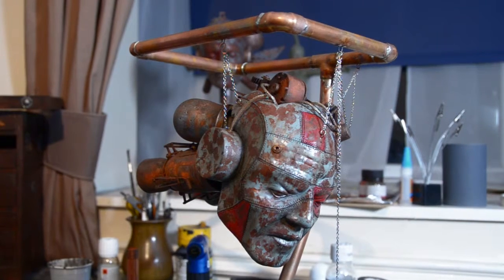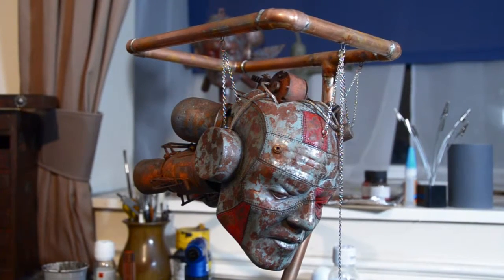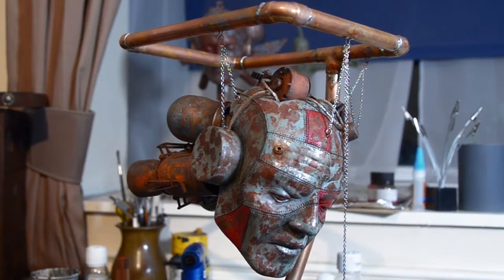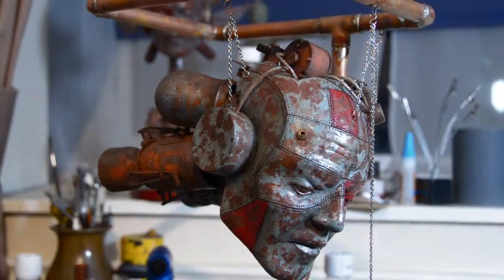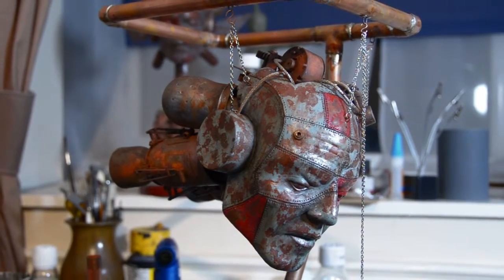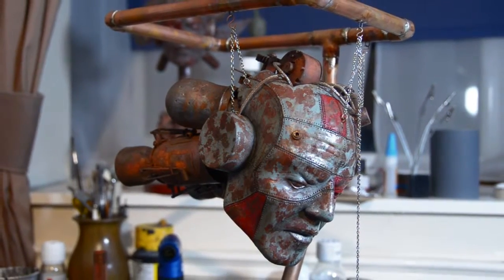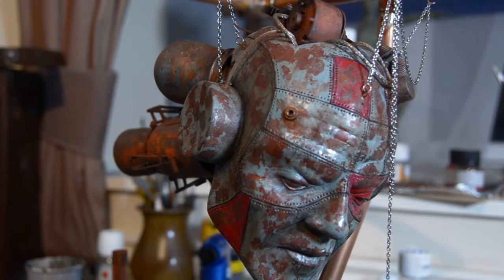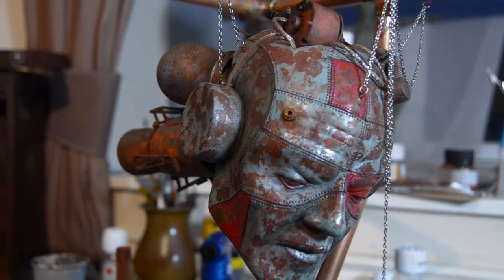Hello and welcome to part 5 of this video tutorial where we are looking at making a robot head. You may remember from part 4 that we left the robot hanging from a bunch of chains from a stand we had made. In this part we are going to be looking at adding additional detail into that stand, adding a base to it to support it all, and just adding the final touches to the sculpture itself.